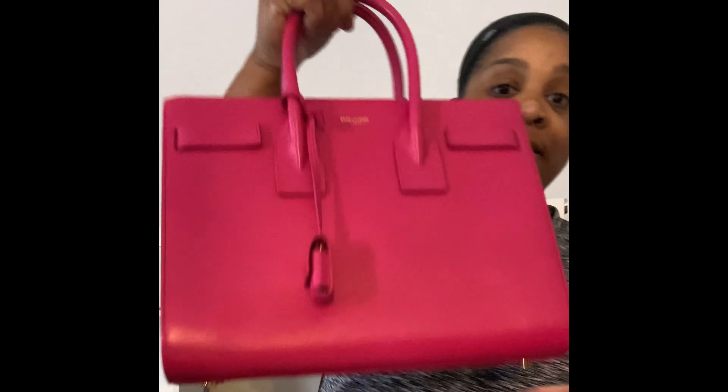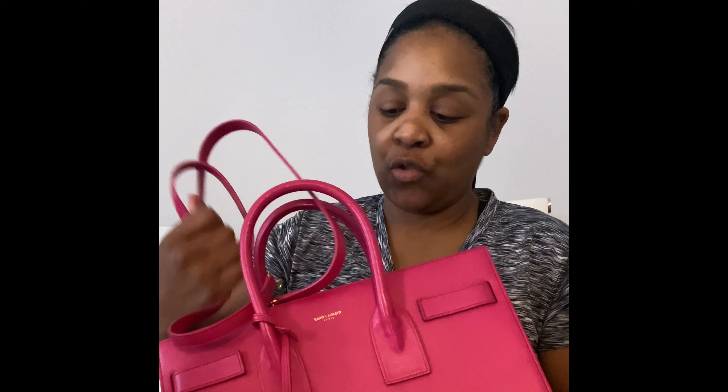And there's a beautiful pink gold hardware. I love it. Now, I do have the Nano size in the sac du jour, which I love that bag. This one does come with a strap as well.